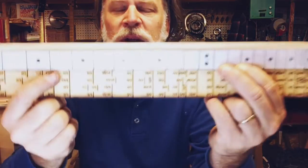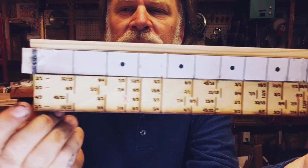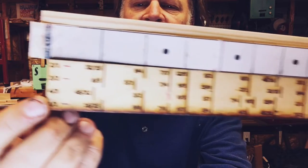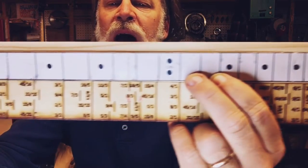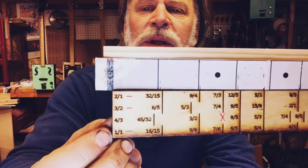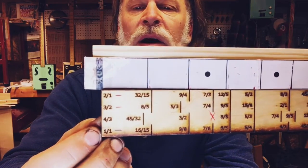Greetings everybody, Dell Puckett here and I found another secret note and this note is awesome. So this fretboard on the bottom is a 25-inch scale just intonation and the one on the top is a 25-inch scale equal tempered, and I have them lined up exactly on each other.